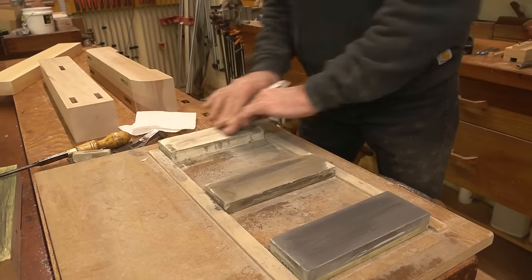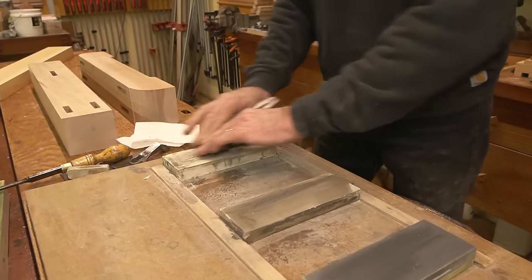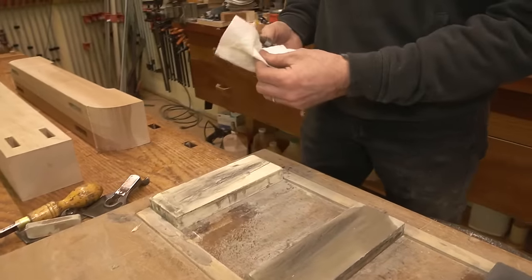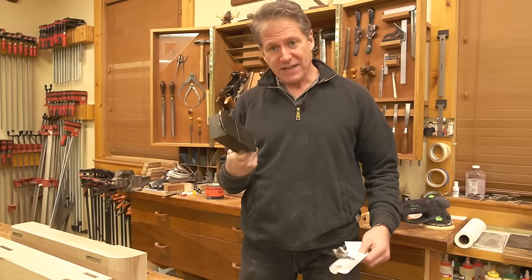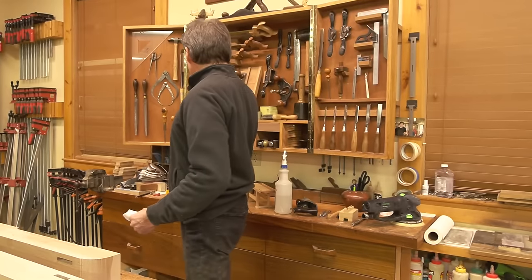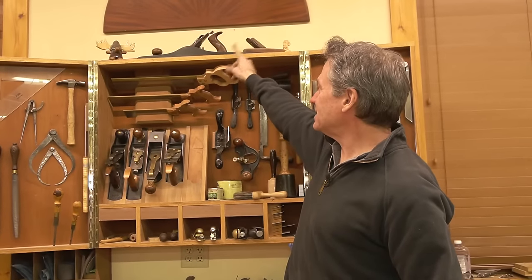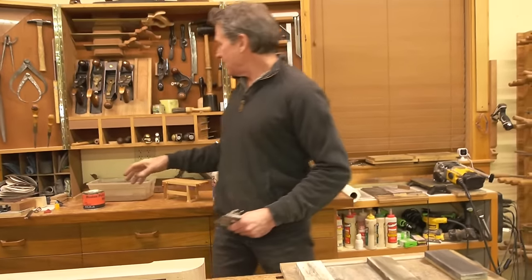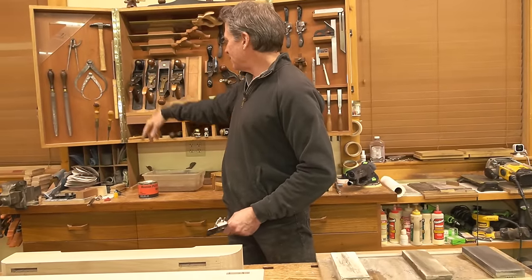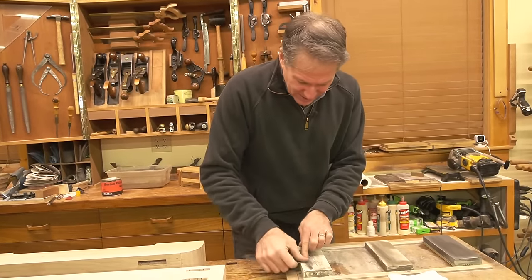Tom's asking: would a block plane iron be sharpened with that slight radius? No. Certain planes I would never put a radius on — like the miter plane, which works with a shooting board, so you want a dead-flat edge for shooting miters and angles. Same with a block plane. The joiner plane, the number seven, is for long edges and you want those dead flat too. The only ones I put cambers on are those doing surfaces, like the smoothing plane and my number five.